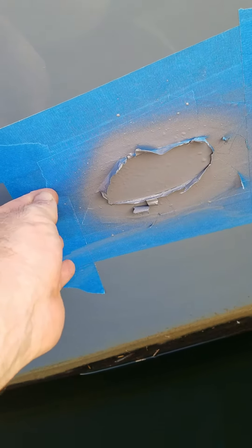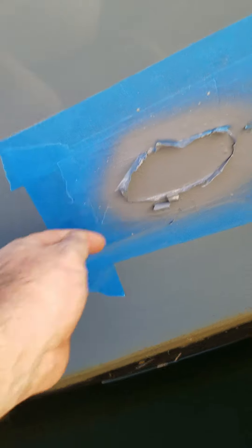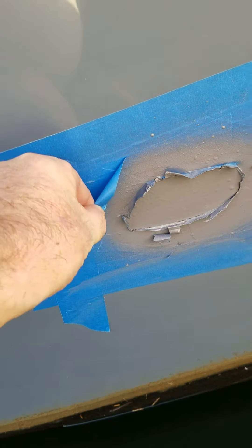So I got this all sprayed. I'm going to try to peel this off.